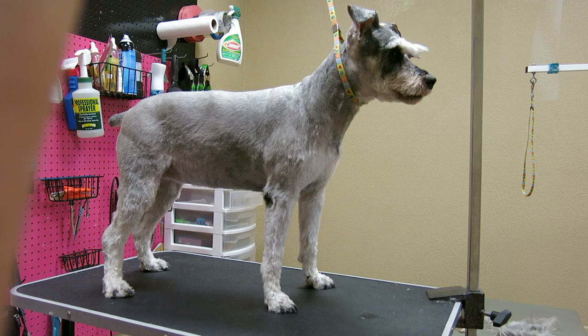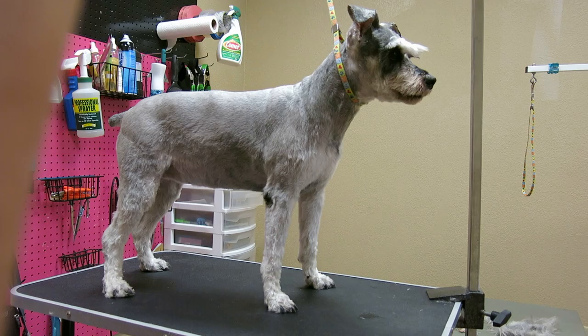Snickers! The side view looks good. Look at your face — it's much more clean. Thanks for watching, my favorite groomer. See you later.